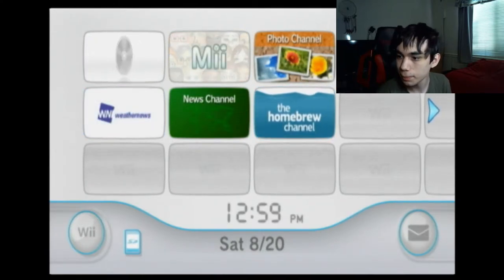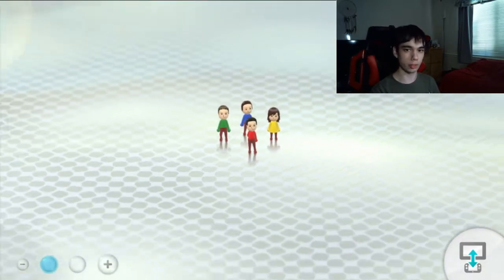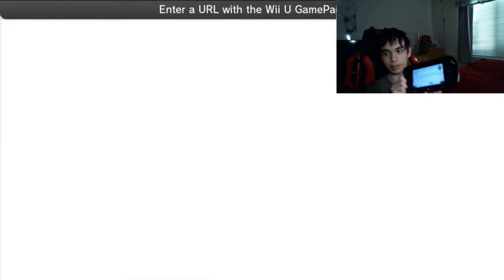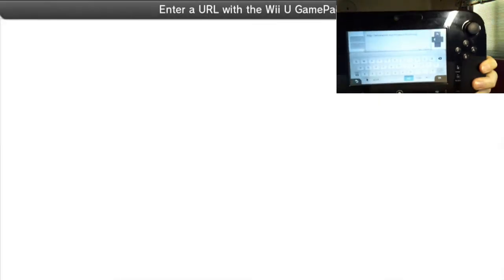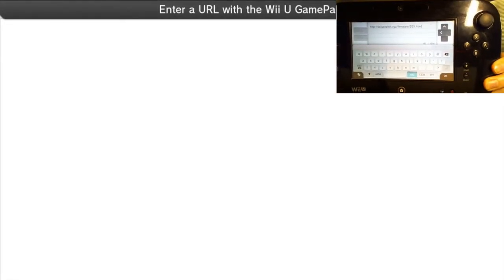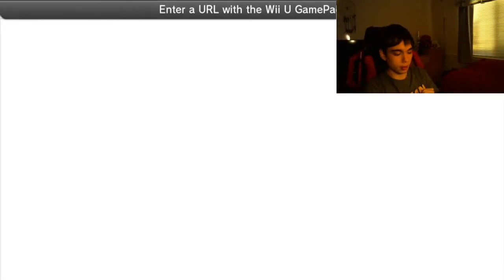Alright, let's do Wii U now. Before we do this on Wii U, I should mention that I have everything I need to do this on this SD card. I'll have a link in the description to a zip file containing everything on this SD card. So once your Wii U is booted up, you'll have to go into the Internet browser. Then go to this website: wiuexploit.xyz/firmware/by5x — assuming that your console is on the latest firmware.